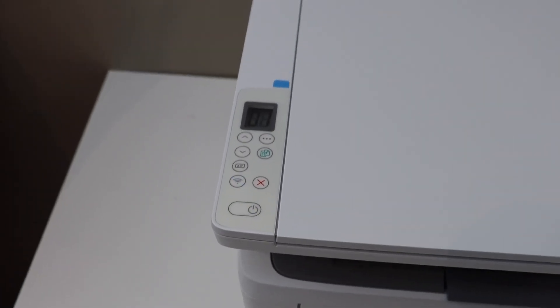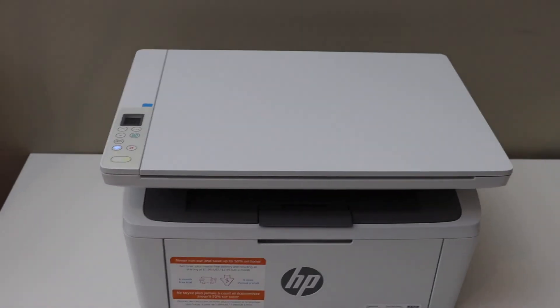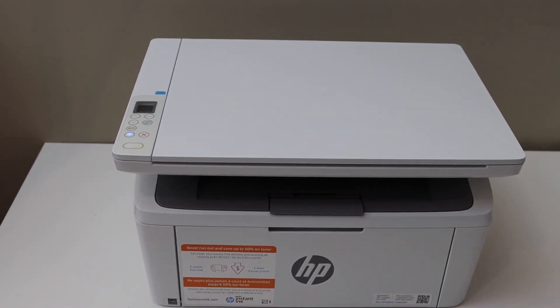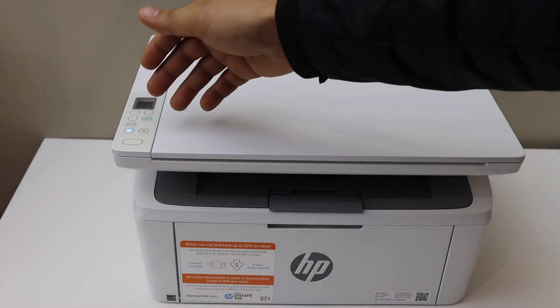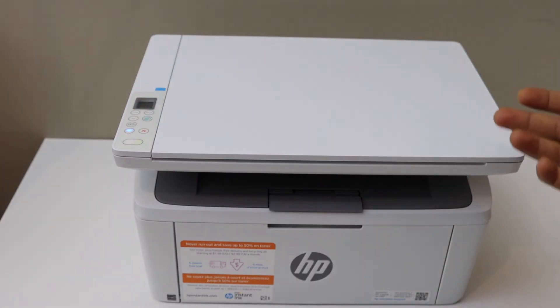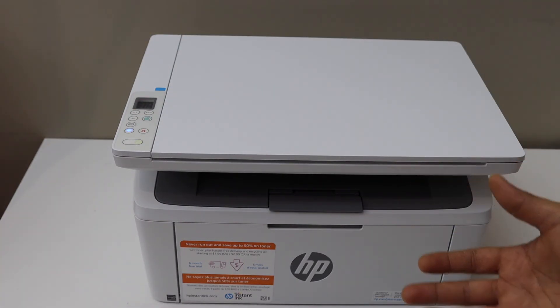After some time the printer will switch off and switch on again — just wait for that. The printer has restarted and the wireless light is flashing, which means the printer has reset to factory defaults and is ready for setup again.